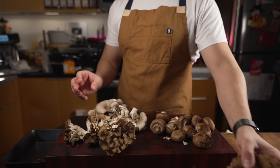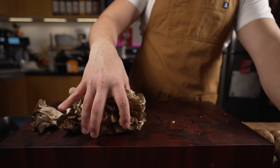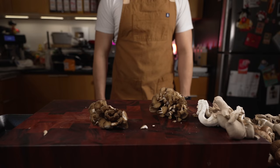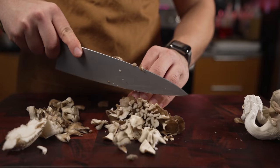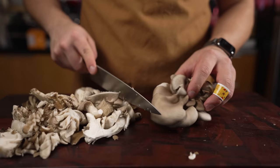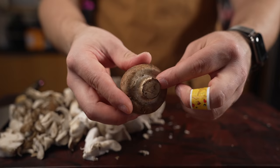I'm going to set one of the maitakes aside for garnish, keep that nice and pretty. All the rest I'm just going to chop up. If you're right-handed like me, working left to right is how the flow works. For the oyster mushrooms, I'm just doing large chunks — it doesn't really matter how you cut them as long as they're all kind of the same size so they cook at equal temps.